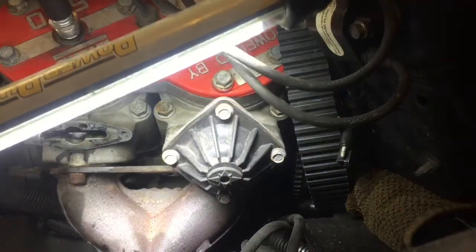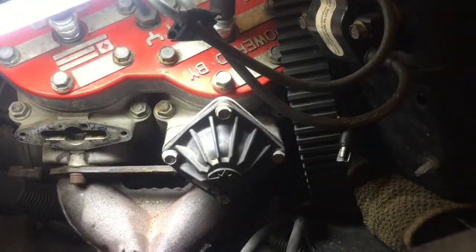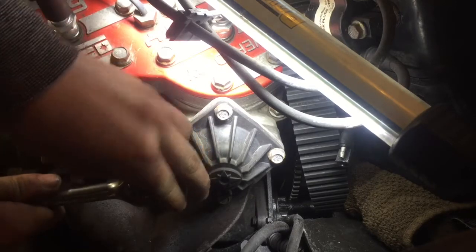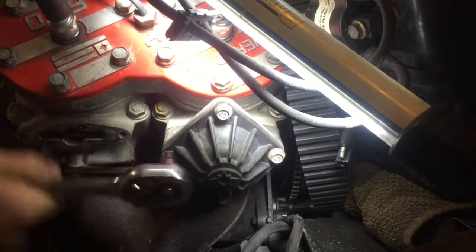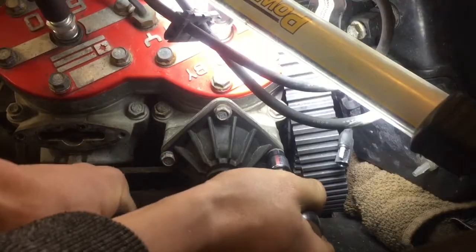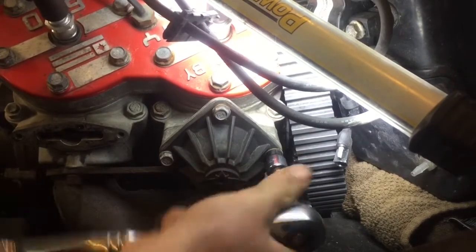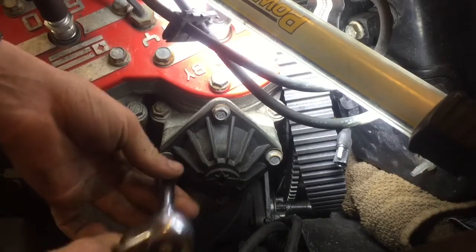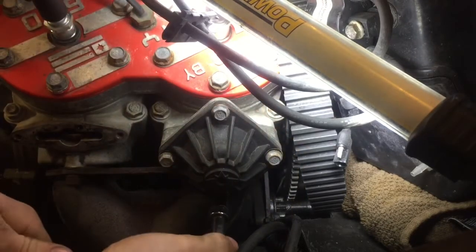This is a power valve removal on a 600 Classic. It's very simple. There's four 10mm bolts. Just crack these two loose for when you remove your cap later on.